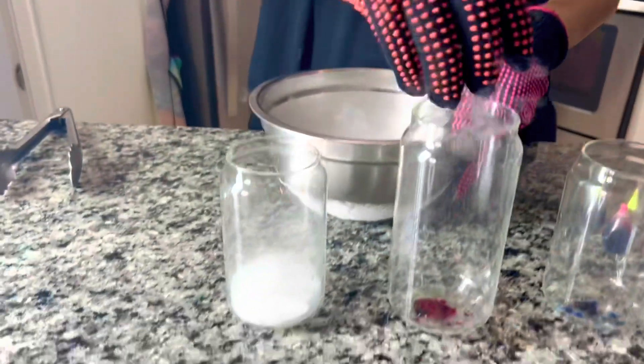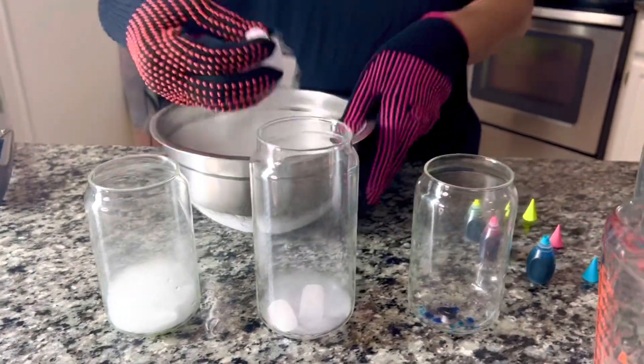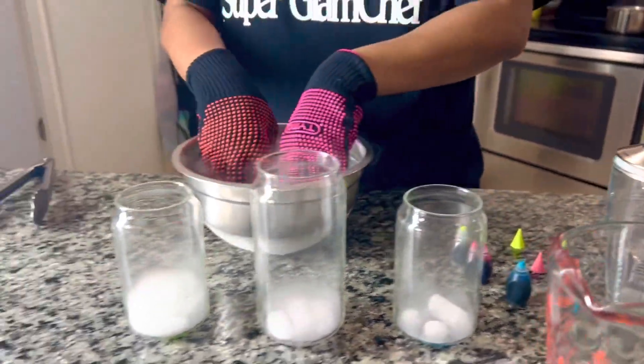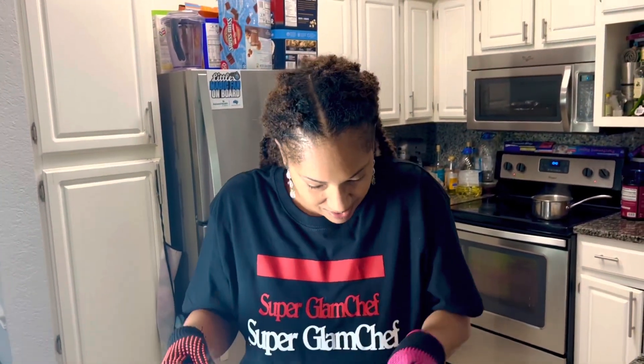We can see which one does what. What do you guys think? Which one will have a better reaction — hot water, cold water, or lukewarm water? Which one do you think?